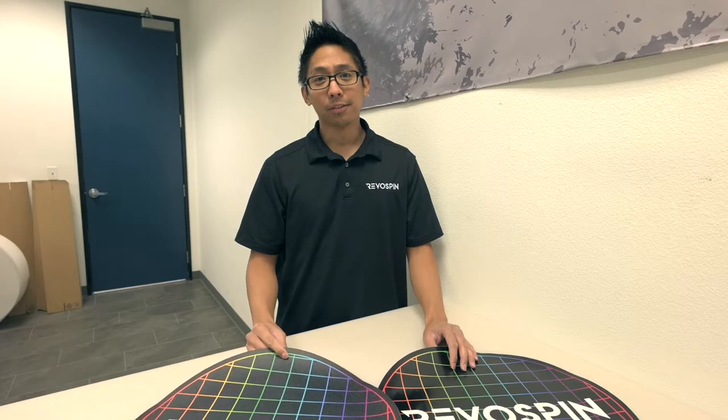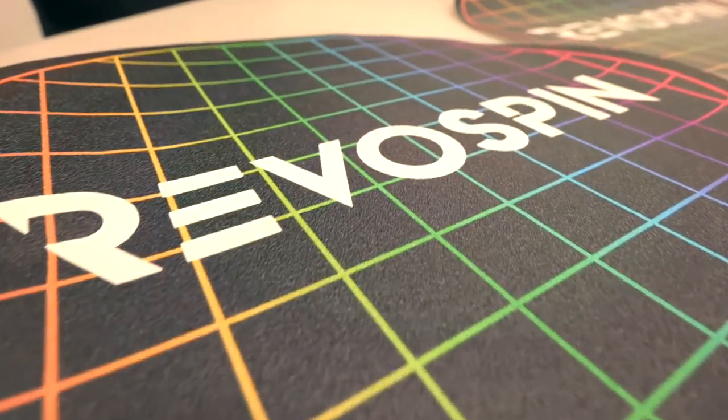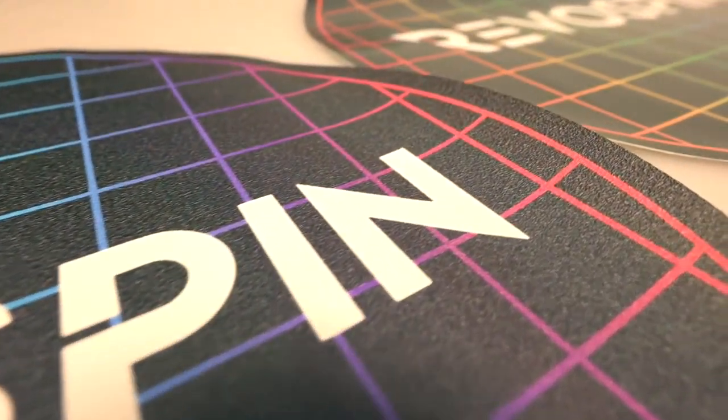First we have our matte version of our platform print and as you can see there's a textured surface to make it anti-slip.